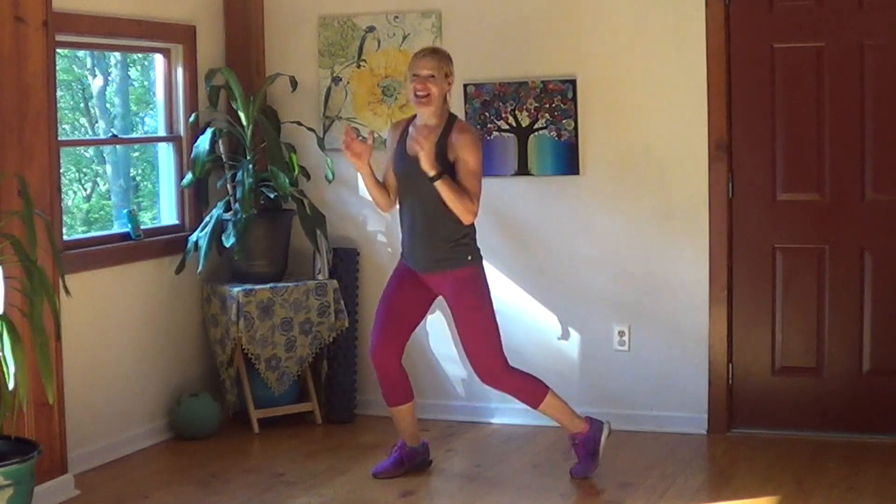The first exercise is going to be: drop onto a lunge and then shift directions. I know that doesn't make any sense, you're going to have to see it. We're going to drop it down and switch. Your hands stay up and you're just switching.